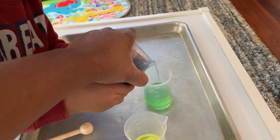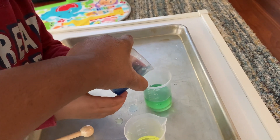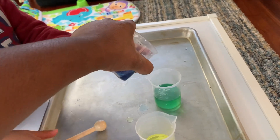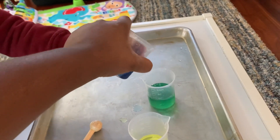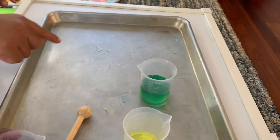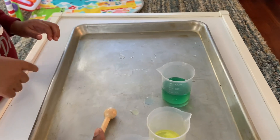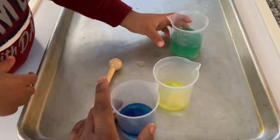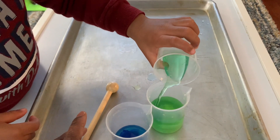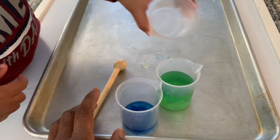What color is that? What color is that now? What color is that now? And this? Blue and yellow make green. Green, good job. And yellow — what color is that? Green. Yes.